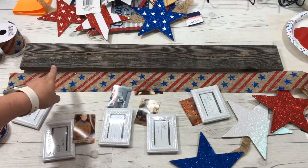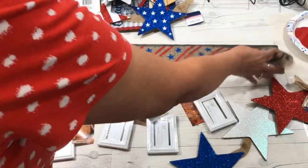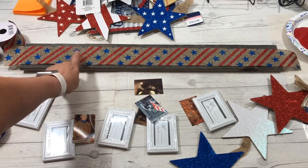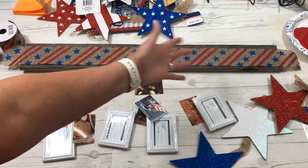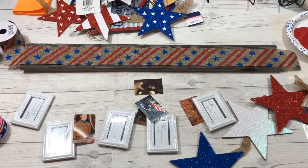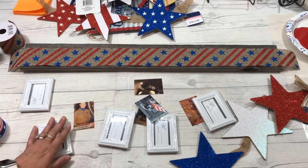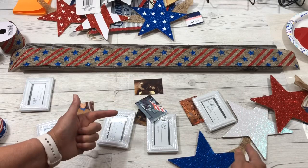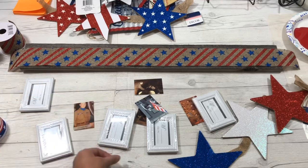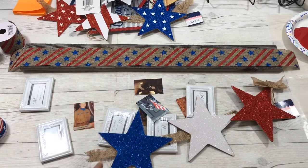I'm going to staple the nautical rope to make a hanger on the back, then glue down the ribbon. Another idea is to paint or stencil a message, or use other decor to decorate your wood. Then I'll hang the pictures and stars down from the wood on strips of burlap — I think I'll go with plain burlap for the hanger.